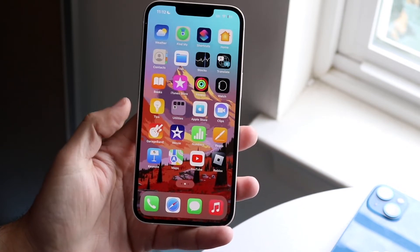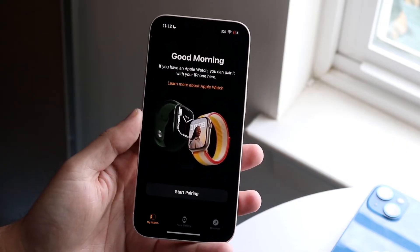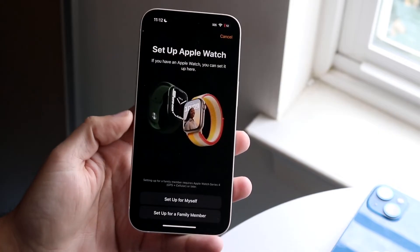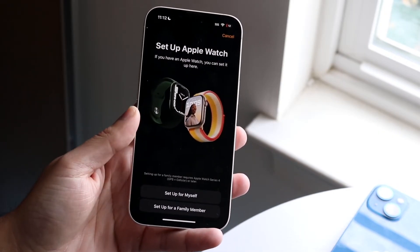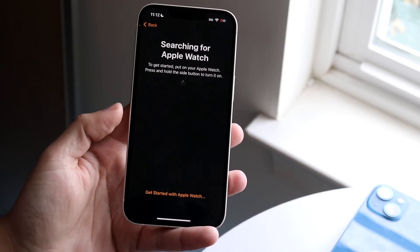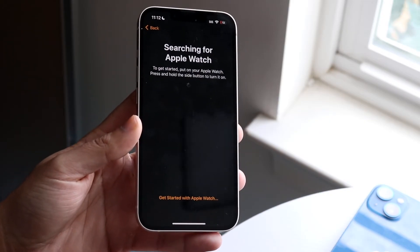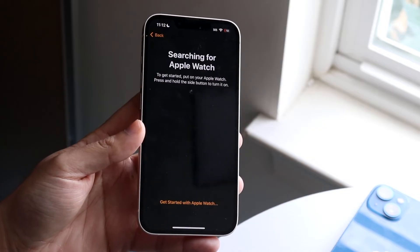Another thing you may want to do is hop into your Apple Watch app. If it doesn't come up at the bottom, you can click Start Pairing right here, and automatically start the process. Click Set Up for Myself, and it will start searching for Apple Watches. Your Apple Watch should come up in this area as long as you bring it close to your iPhone. Those are some ways to go and fix it.